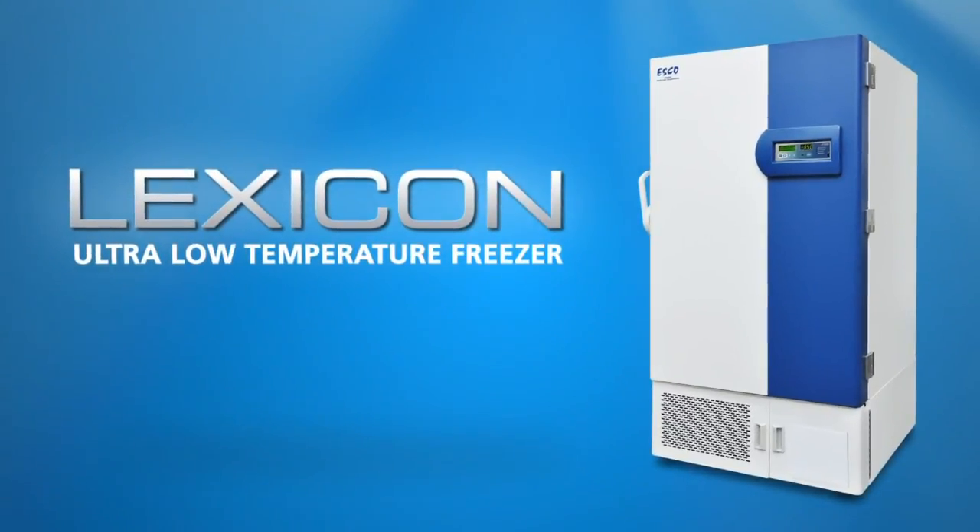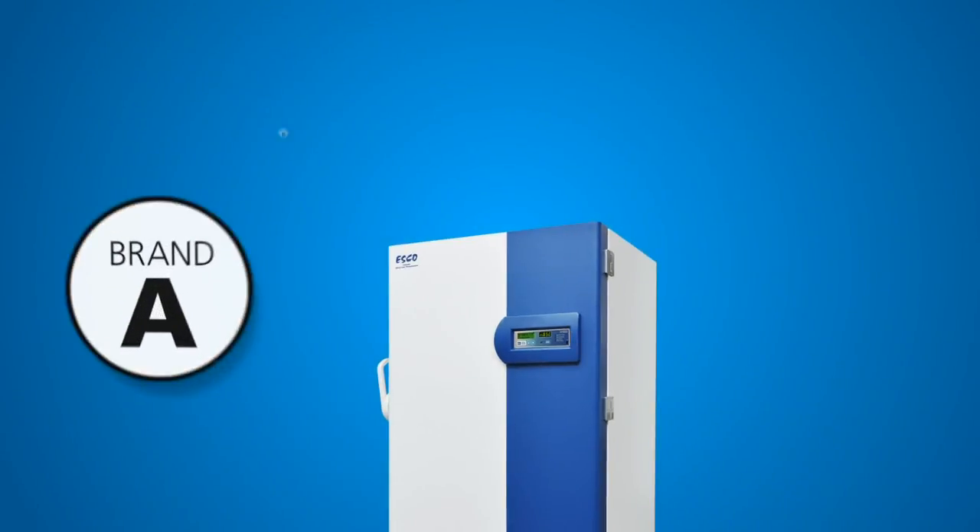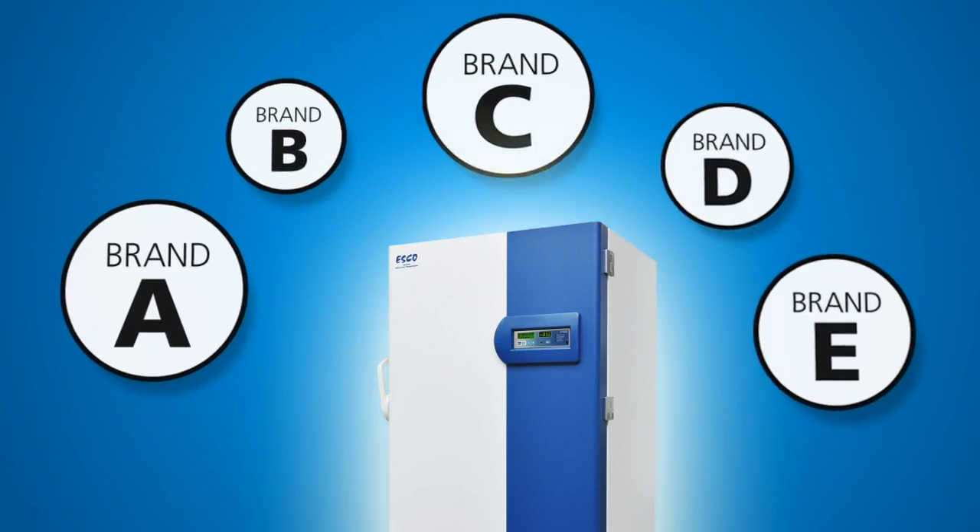Hi! My name is Lexicon. You can call me Lex for short. Think I'm just another ultra-low temp freezer? Well, think again.